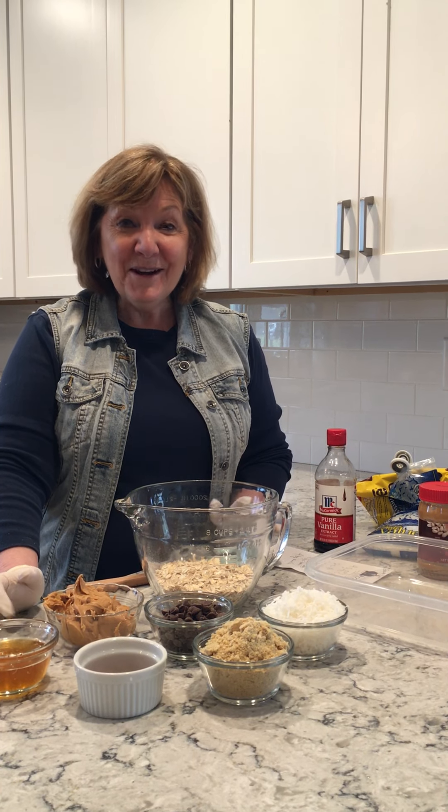Hi, my name is Charlene Ware and I'm the culinary medicine educator at SIU Med School. I'm here to show you how to make something fun that you can do with your kids — it's a great activity plus it's something healthier than a cookie.